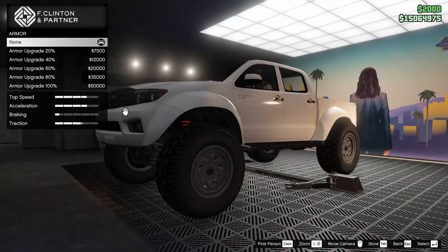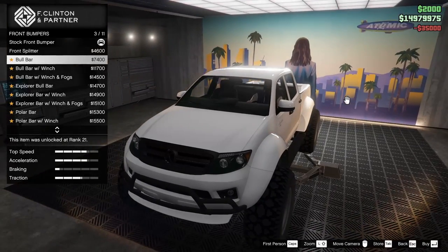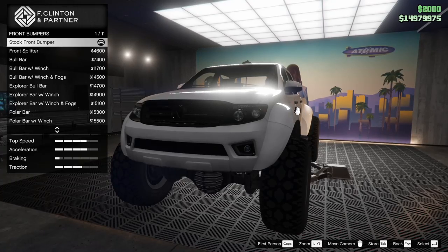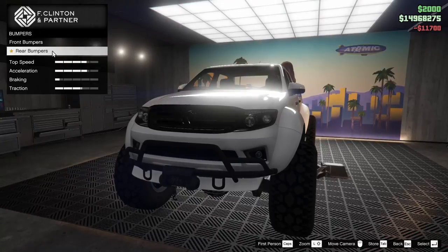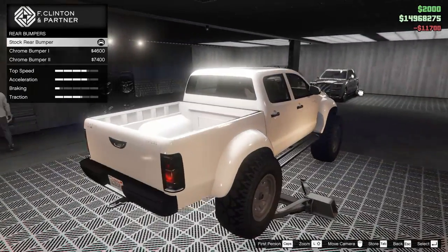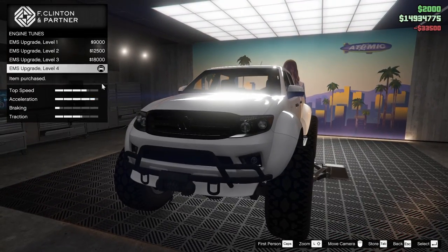Starting off with the armor, all the way up. The brakes as well. For the bumpers we do have quite a few different options — I'm liking what I'm seeing. I think I just want to go for the bull bar with the winch, that's a pretty good look for the truck. For the rear bumper we can add a chrome one, but I feel like the front isn't chrome so we're just not going to add a rear bumper at all.